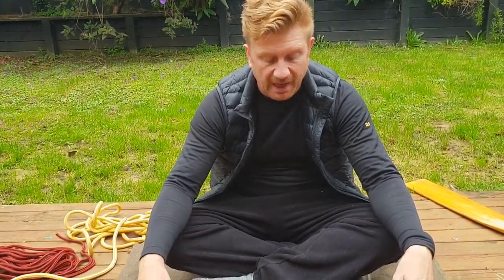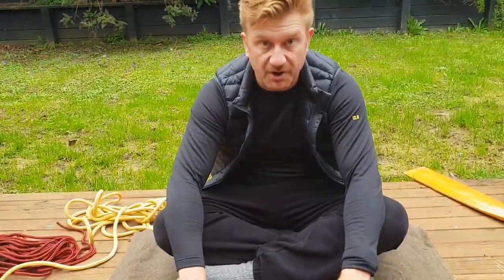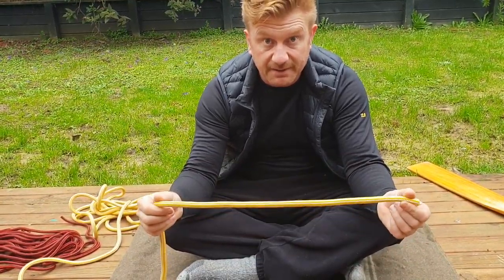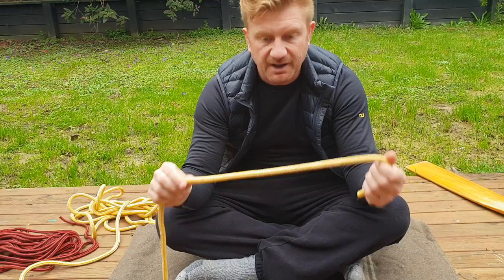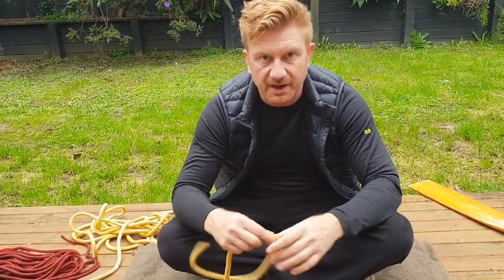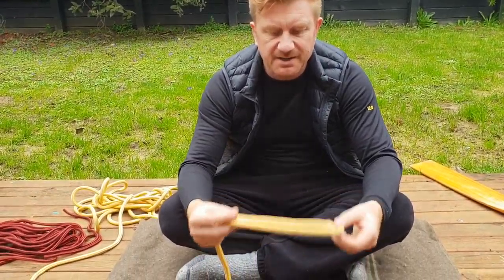The second knot that is useful on the Spirit and in lots of sailing situations is a stopper knot. A stopper knot simply means that when you have a block or pulley that you're running a rope through, it prevents the rope from running right through without stopping. The simplest one is the figure-of-eight knot.